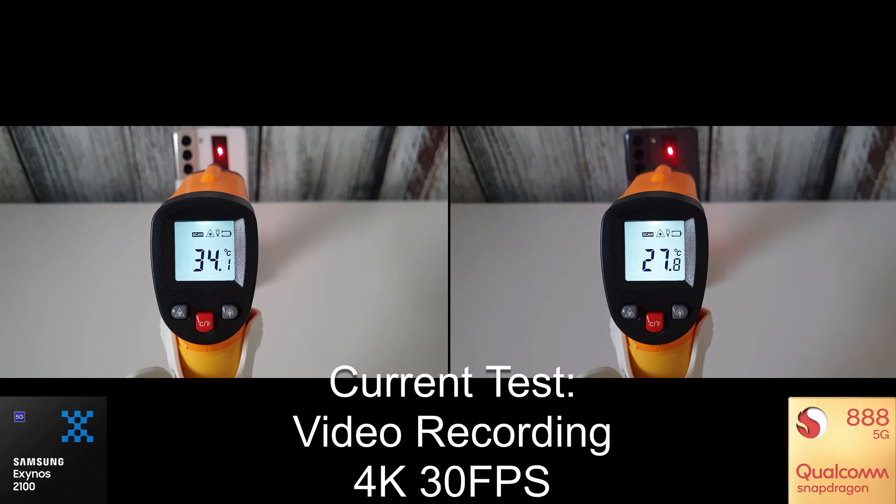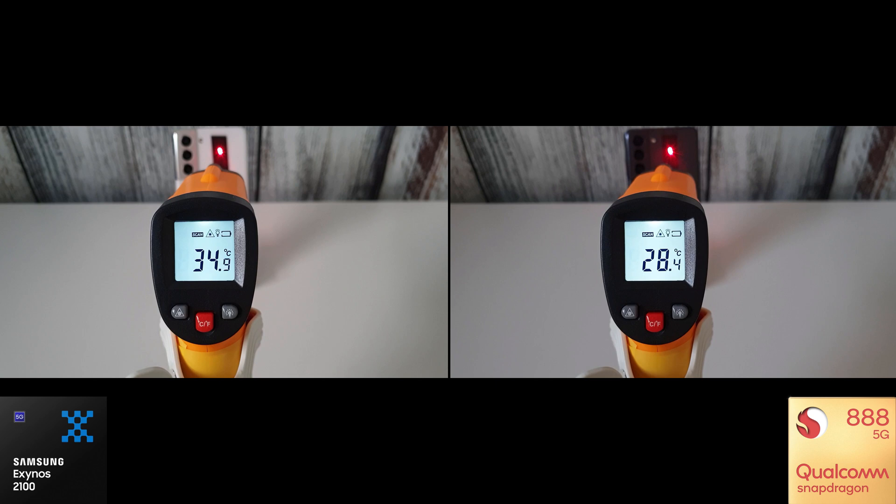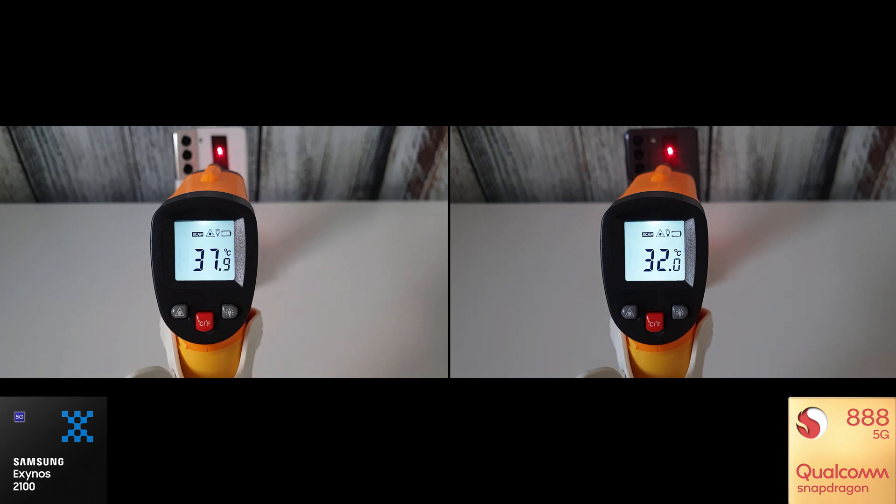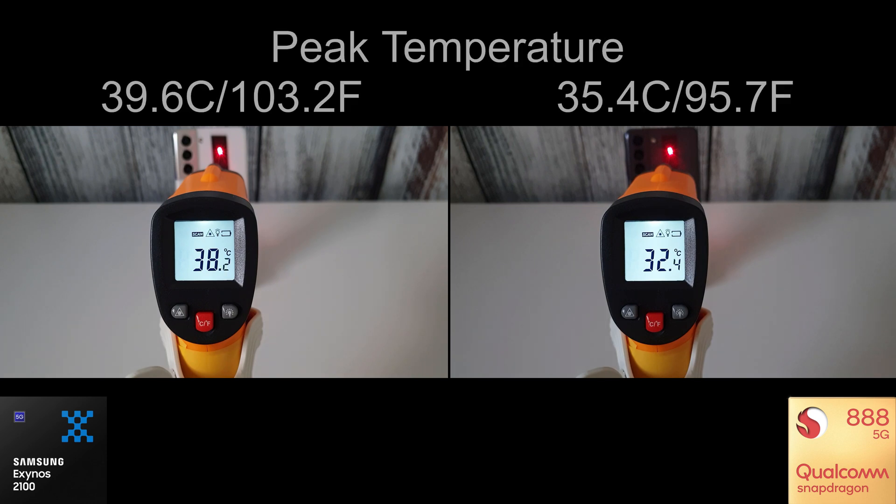Next up is the video recording test — the camera recording 4K 30fps video on the main sensor, just to see how hot they got. Keep an eye on the Exynos to see the temperature increasing somewhat more than the Snapdragon. It did start at a slightly warmer temperature, but running the test for 10 minutes gives both phones enough time to warm up to their maximum temperature. We had a max of 39.6°C or 103.2°F on the Exynos, and 35.4°C or 95.7°F on the Snapdragon.